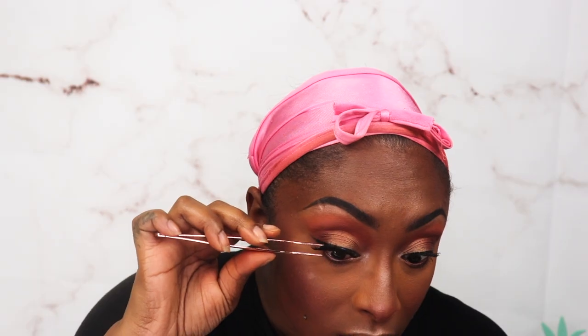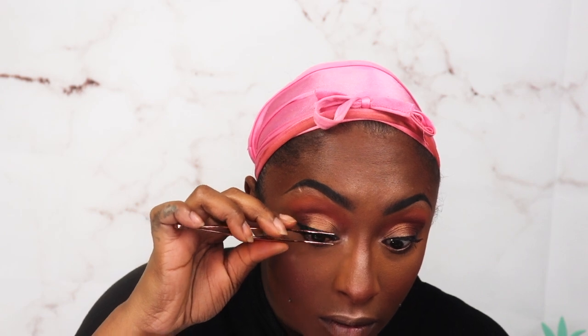Moving on to lashes — Dodo Lashes. I have a coupon code with them listed below. This is style D115. I'm going to use the EvenGrip Bond white glue — I have a coupon code with them as well. I love this glue, it's clear and it's better than the Ardell or Salon Perfect that's sold in stores. This lash glue is so good.